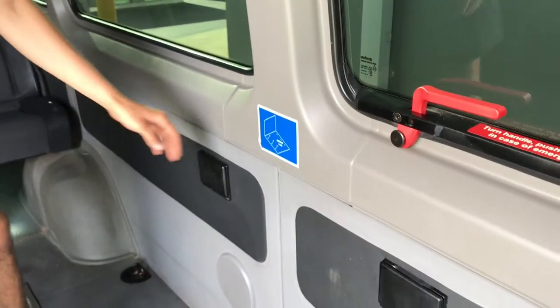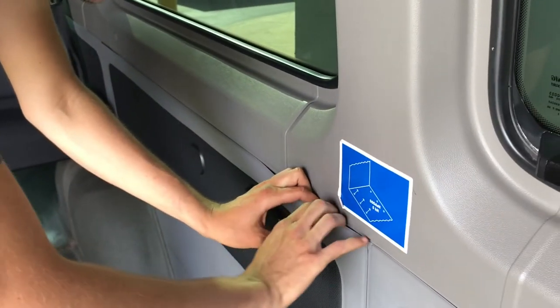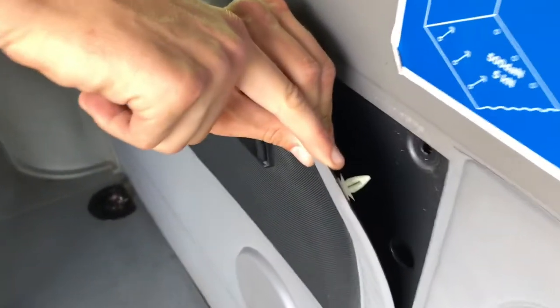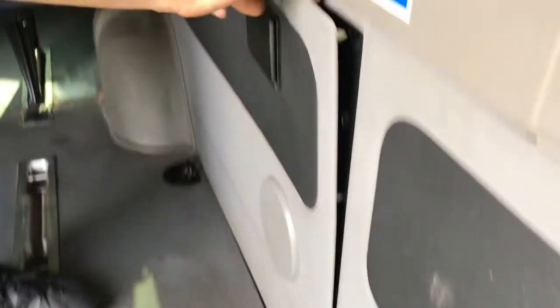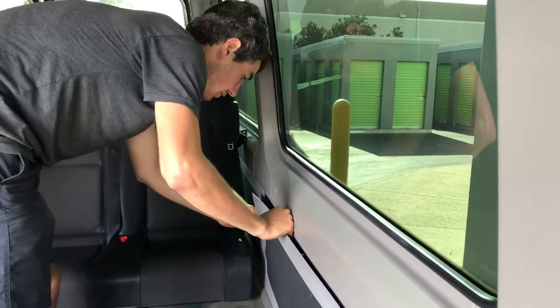To get these panels out, it's pretty easy. Just find an area where it's moving away from the wall a little bit, bring your fingers in, and you'll feel there are little plug areas. Work your hand down to the next plug and pull. Do the same across the top too, and just go all the way around — then the panel will come out.